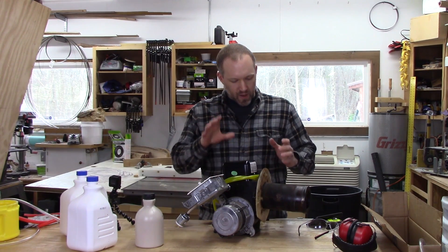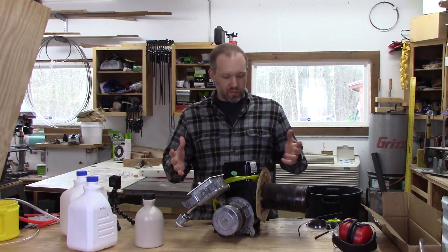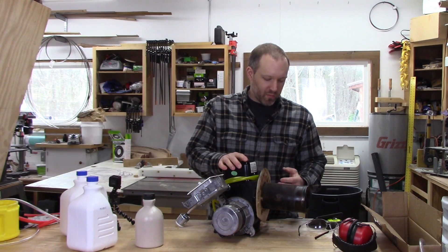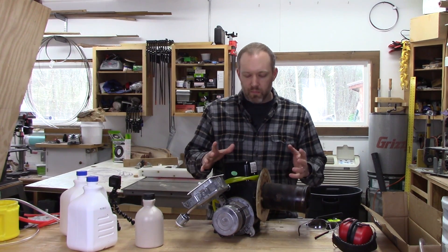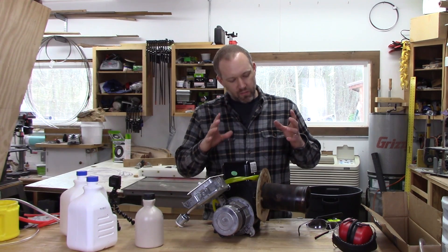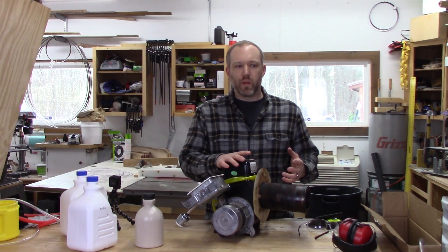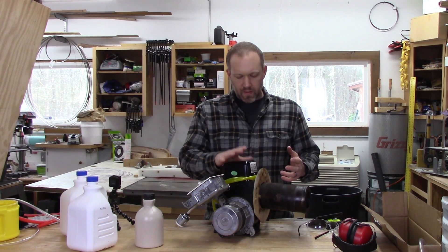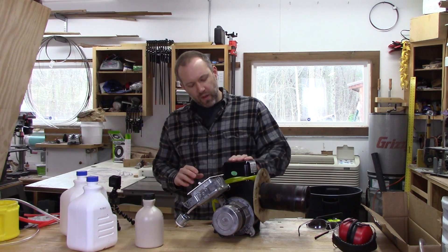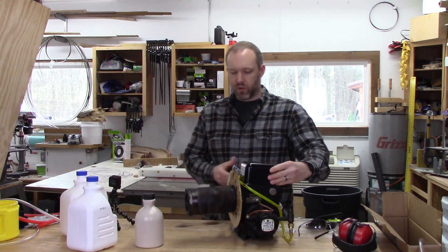This is an oil burner that came out of my old furnace that I had replaced and upgraded to an efficient system. I know this still works because up until the day they replaced it, it was heating our house. I've never actually seen one of these things run before — never seen the flame it puts out. I imagine oil is a very high BTU fluid, and if propane can melt aluminum and bronze, oil should be able to as well. I think this is up to the task, though there are a couple things I'm not sure about.